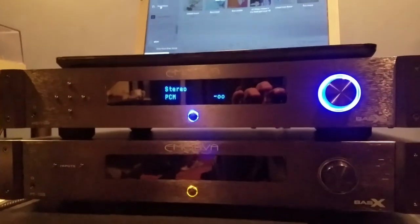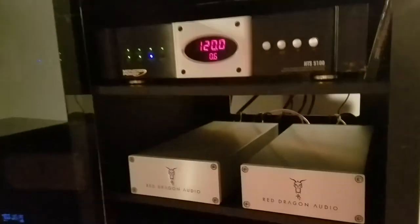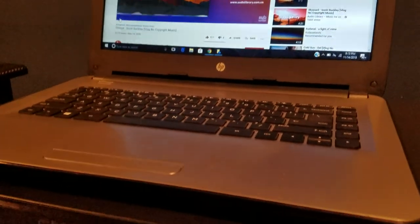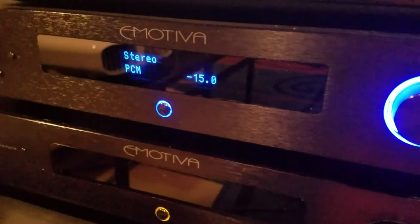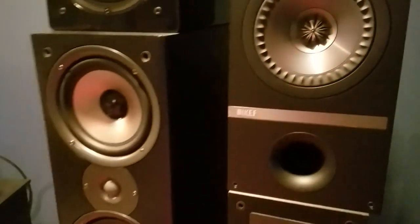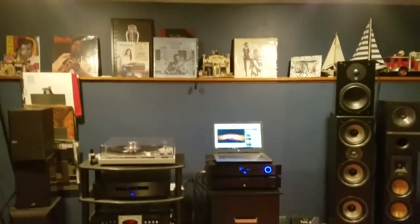That was pretty easy, guys. Let's go ahead and move the MC700 over to our home theater rack, hook it up to multiple power amplifiers, and see how she does. Don't forget to check out my review of the MC700 coming shortly — I hope you enjoyed connecting it with me. This next job is going to be a little harder. Take care and don't forget to subscribe. See you guys in the next video.